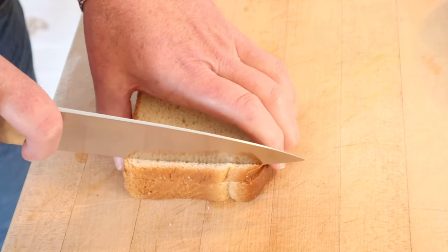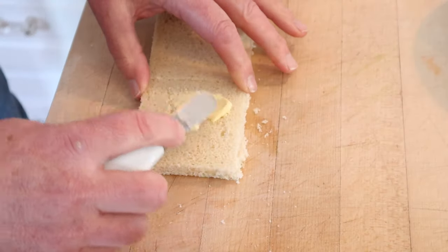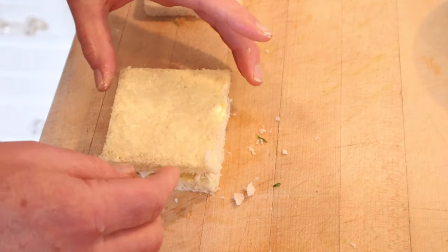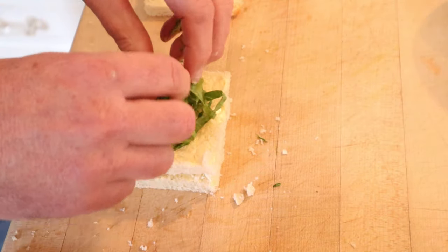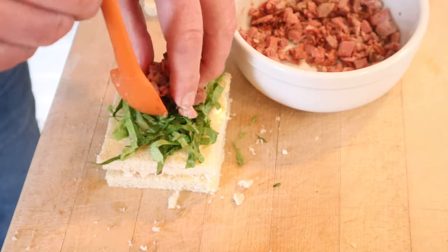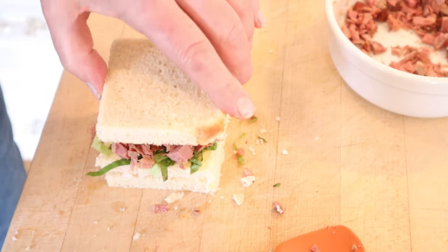Now we remove the crust from three slices of bread. Now we butter our bread. We put our chicken mixture on one slice, top that with another slice of buttered bread, add a layer of shredded romaine lettuce — yes, specified romaine lettuce — then put on our ham mixture and top that with another piece of buttered bread.